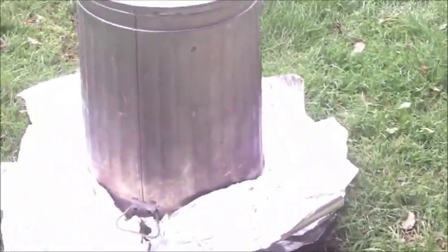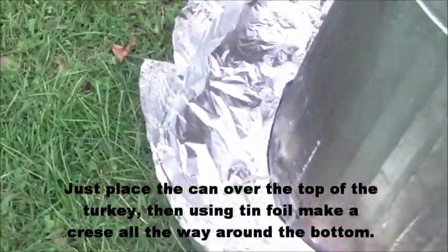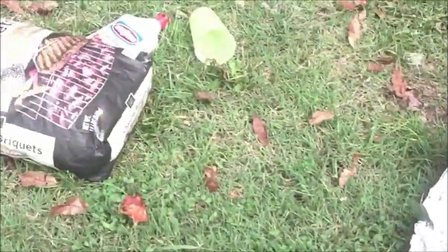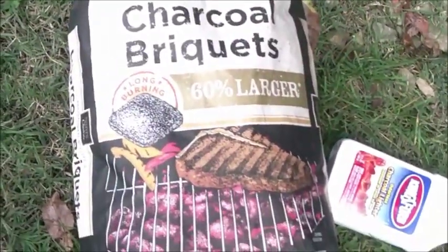Cans on and ready to go. Got it sealed in with tin foil all the way around. Since it's a fourteen pound bird I'll add about fourteen or fifteen pounds of charcoal brickettes.